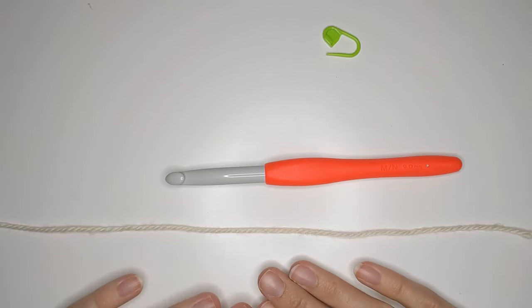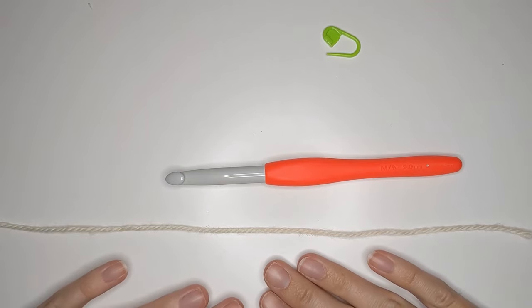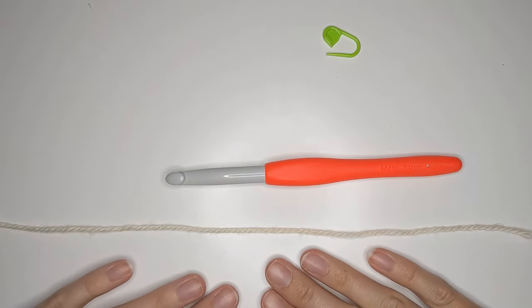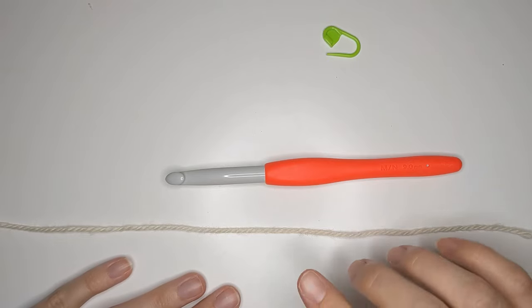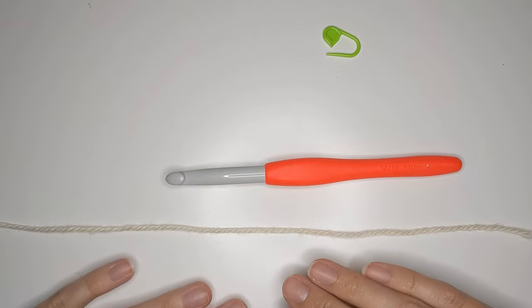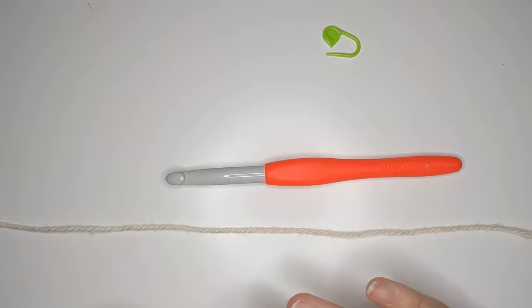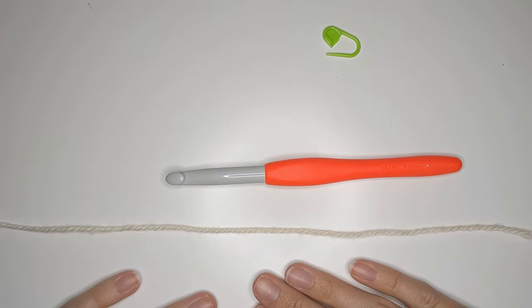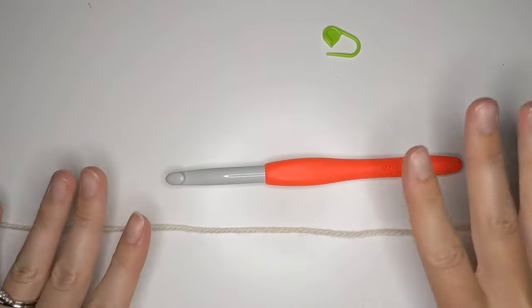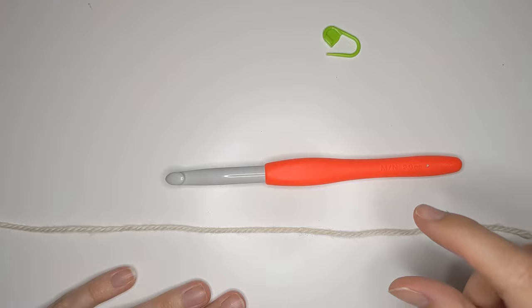Before we get started I just want to quickly go over how this pattern works. This pattern is made by alternating between two different sections. The first section is the Zuzette stitch, which is just made using single crochets and double crochets, and then the second section you're just going to work double crochets. So it's a very easy and simple blanket. I'm going to be making a swatch, but you can also go ahead and start the blanket using the correct amount of chains.